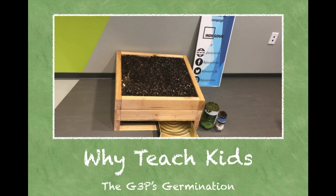It starts with the G3P's germination story, which is why I am so inspired to want to teach kids about growing their own fresh food. It takes place back in my hometown, Parker Library, where I taught kids and parents how to grow their own salad. While learning, we had a ton of fun.